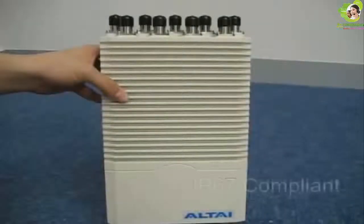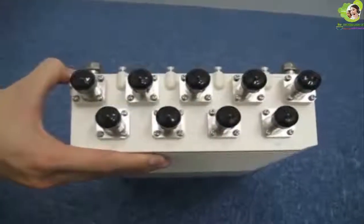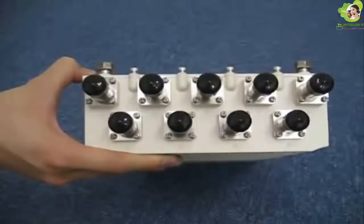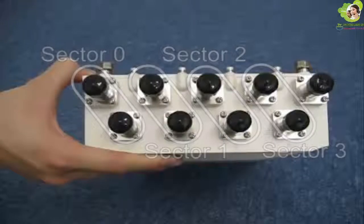The Alti A8 is completely IP67 compliant and can withstand extreme weather conditions. There are 9 antenna ports altogether on the top of the base station unit. There are 8 ports labeled as 1 to 8 and they are divided into 4 sectors. The 2 ports on every sector connect to a single antenna to provide cross-polarization diversity.